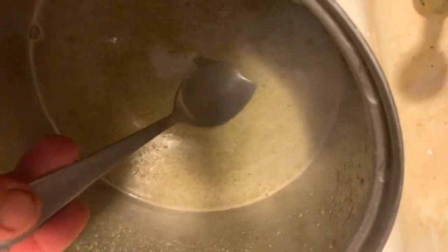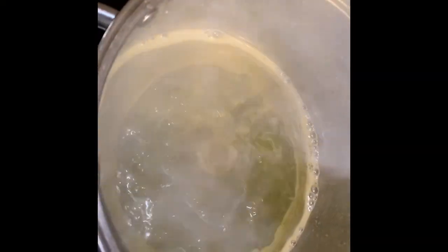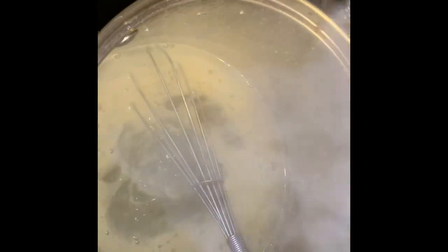At this point it's a good idea to taste the soup to check the salt and pepper. Normally I would do this with cream, but I don't have cream — plus I'm not supposed to be eating milk products — so I am going to add some kefir.